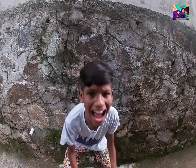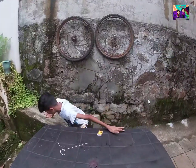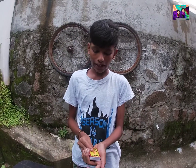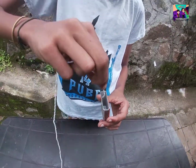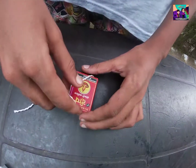Oh guys, welcome back to my channel. We are here to show you two magic tricks. Now let's have a bag to activate this.